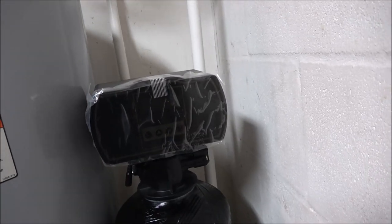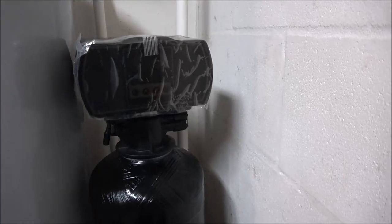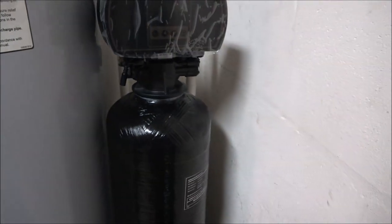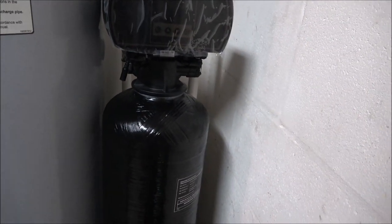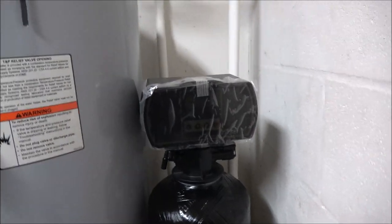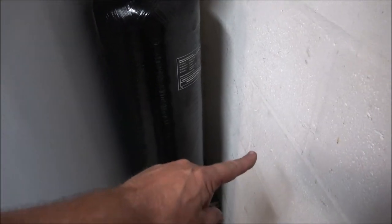It should be self-explanatory. You can program this to do all kinds of things — how many gallons you want it to regen and all that stuff. And when you want it to back flow, it's got to go outside to drain.